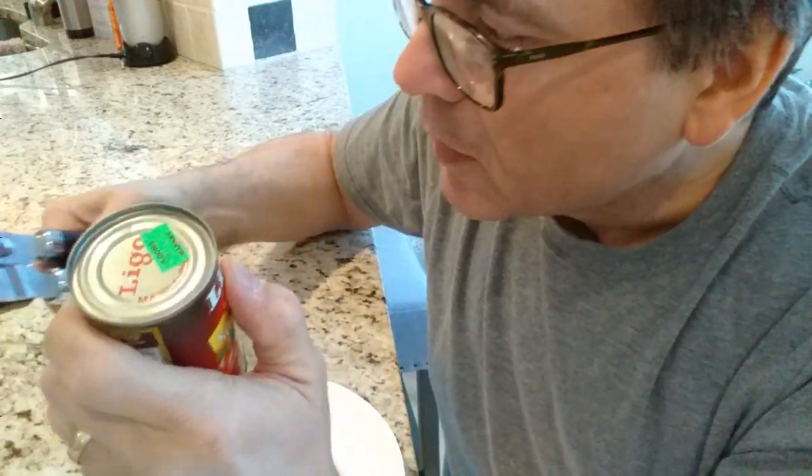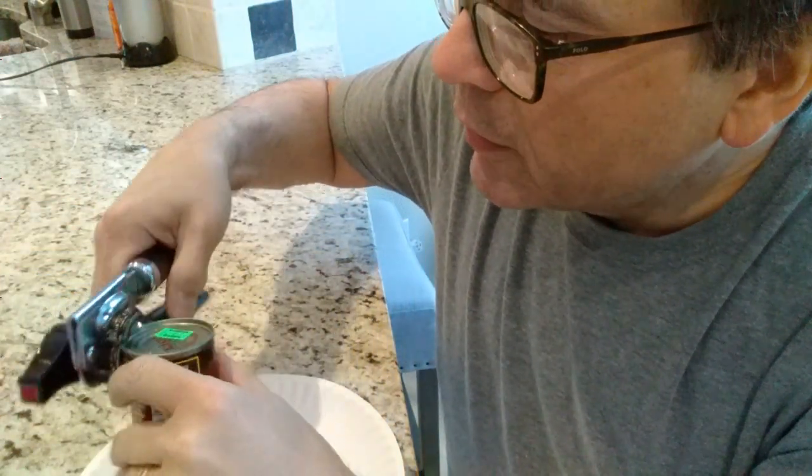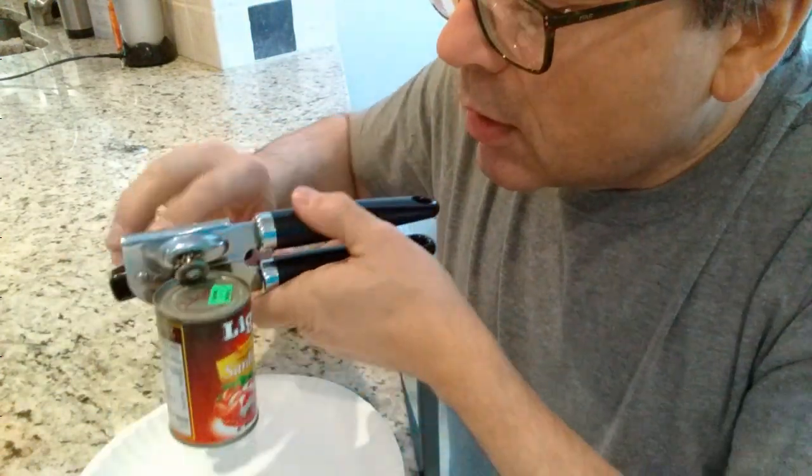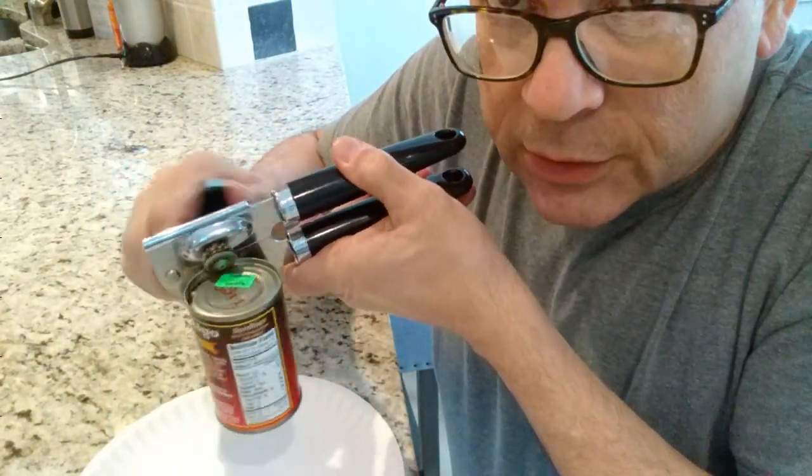All right, not a pop top on this one. We'll have to go with the old school can opener. But it's so cute, this little tiny can.